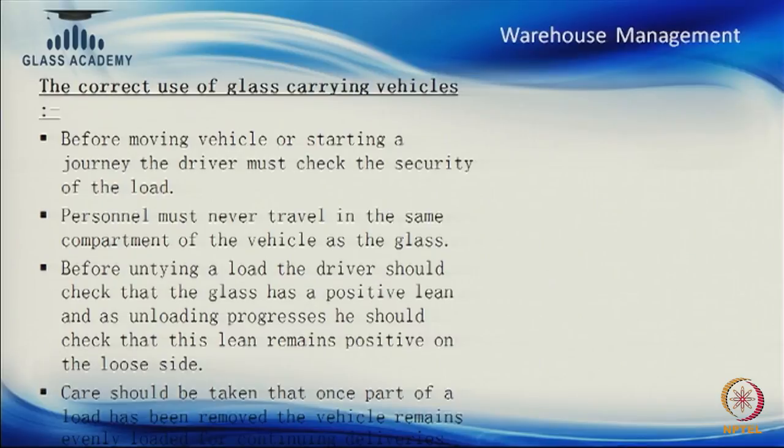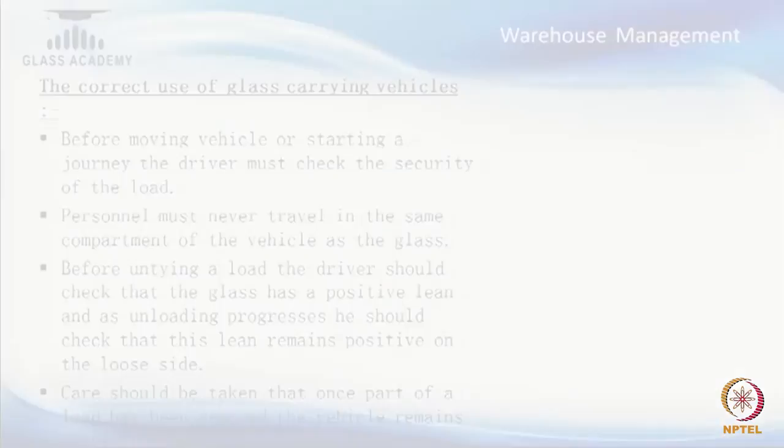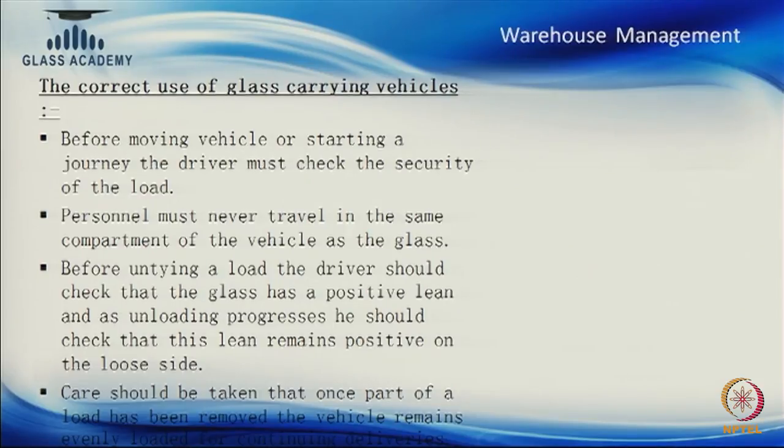For correct use of the glass-carrying vehicle: before moving or starting a journey, the driver must check all lashings and ropes to confirm everything is properly tied. If he has gone over a speed breaker or pothole by mistake, he must stop and check the lashings and ropes again. The vehicle carrying the staff should not travel in the same vehicle carrying the glass — this is illegal from a traffic police perspective and risky for the team.